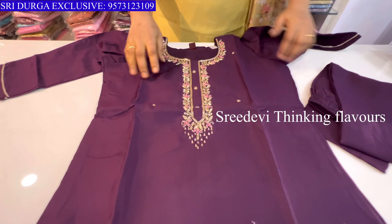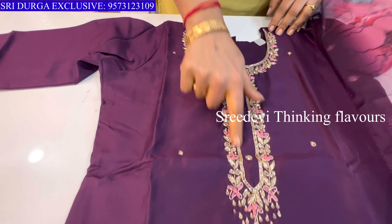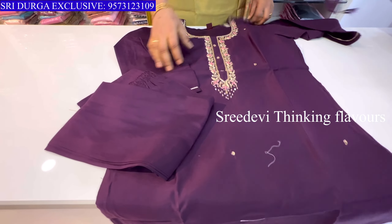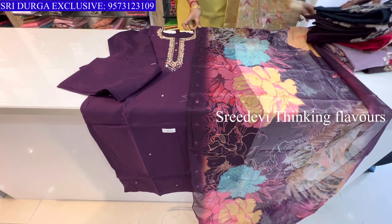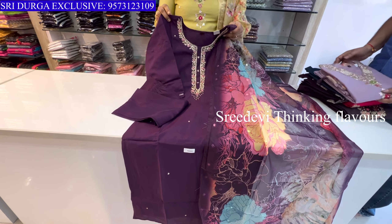Next is a dark violet shade. Neck with work, three-quarter hands. Same color bottom with same color designer contrast floral chunni. Price is ₹1498, size M to XXL available.